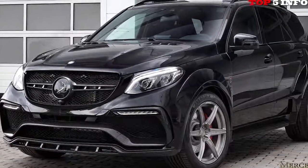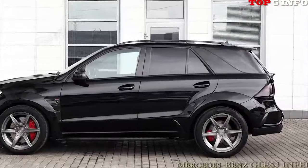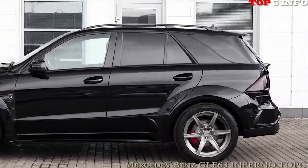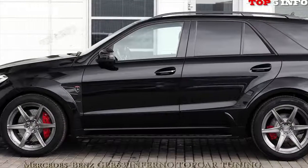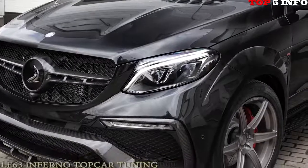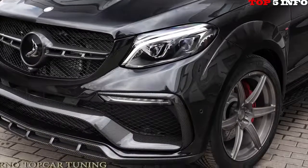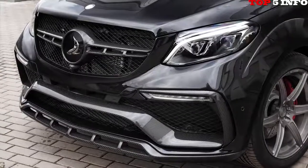The modular Inferno kit fits on several other AMGs and has been tweaked to fit the GLE's design perfectly. The all-black and aggressive look is courtesy of the new angry-looking front bumper, carbon fiber hood with muscular details, extended fenders, side air intakes, and a large diffuser at the rear end of the SUV.